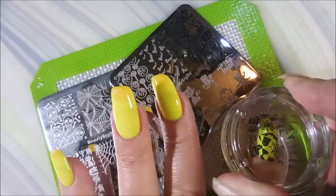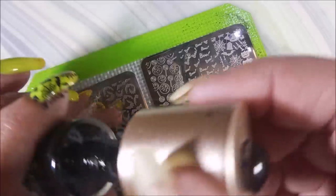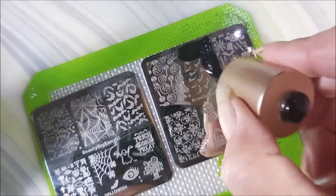This one's just got a lot of different stuff on it — spider webs and bats and gravestones. I had to use it. And this next one's too cute; it just says 'boo.' Boo all over the place.